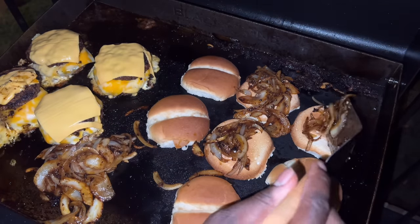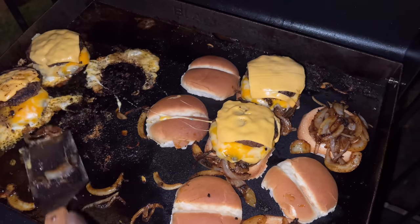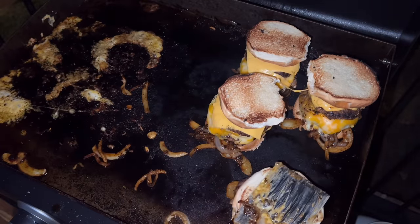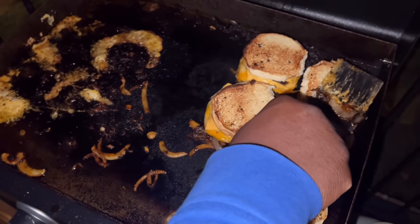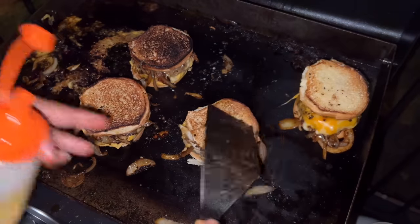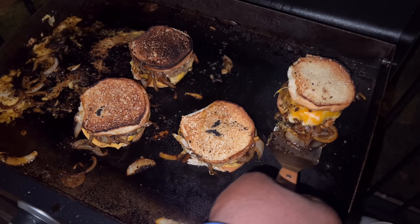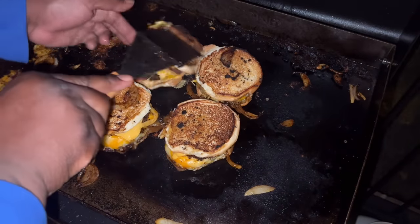I get my bread down on the flat top, then take some of those caramelized onions and put them on the bottom buns. From there I stack my two burgers on top. If you want an extra piece of cheese between the top and bottom you can put more on the bottom bun before you put the onions, but this is how I did it. I press down on each one to really flatten it to get that grilled cheeseburger look I'm going for. I forgot to bring my butter out for my buns so I'm just oiling the flat top to make sure my buns get toasted with a little bit of oil instead of being dry toasted.